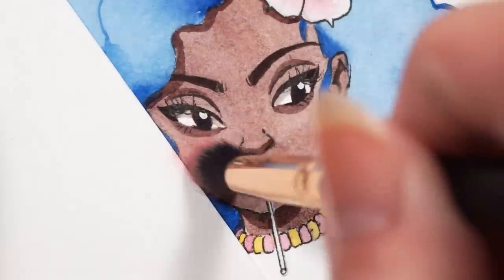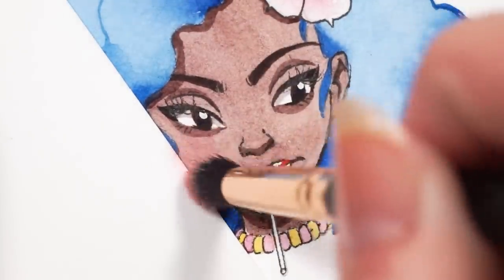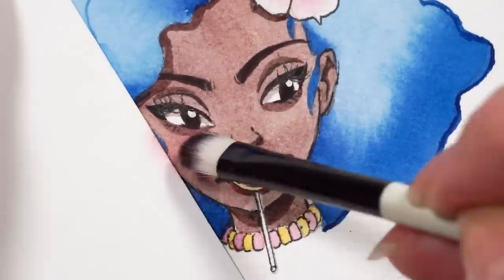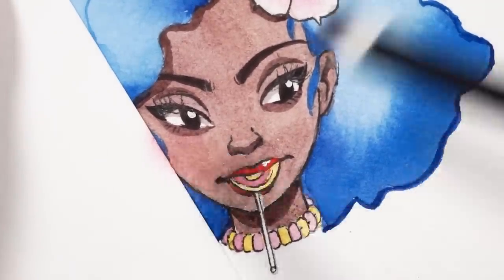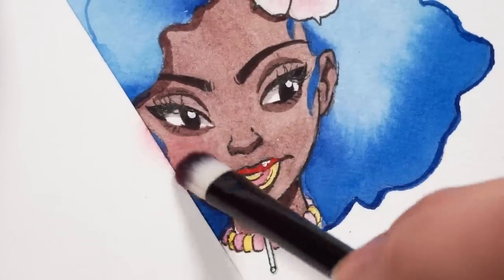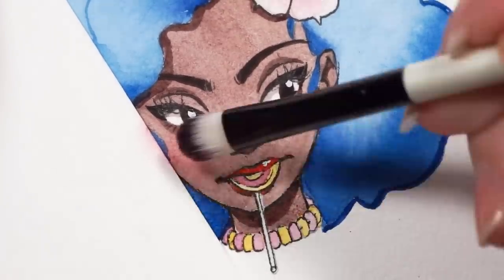Tip number eighteen. If you really can't stand the feeling of chalk pastels on your fingers — like literally 90% of the population — you can use makeup brushes to apply chalk pastel to a drawing. The looser the bristles, the lighter the application. The denser the bristles, the thicker the application. It's a great way to create a unique piece of artwork without making a huge mess.